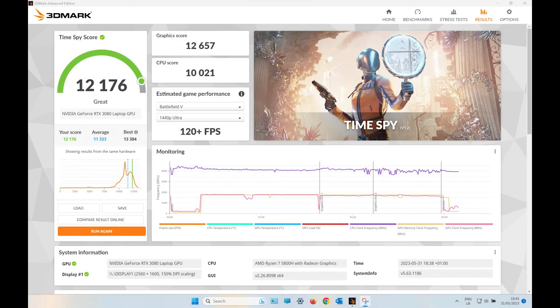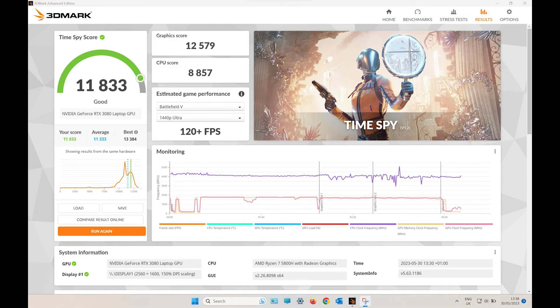The Time Spy score has improved from the clean and RAM upgrade, as you can see from the old score here.